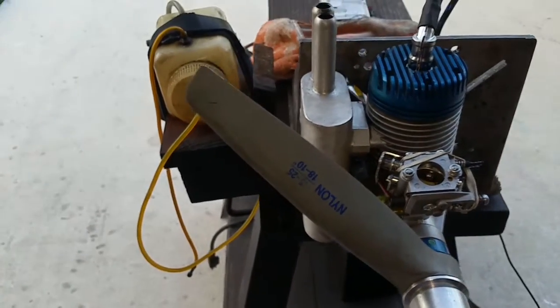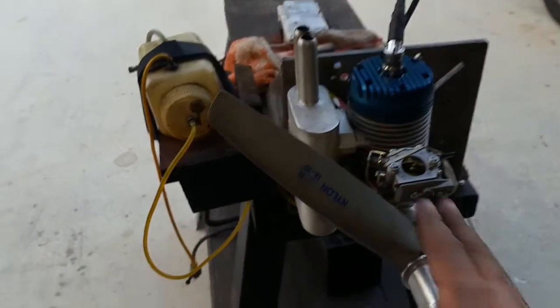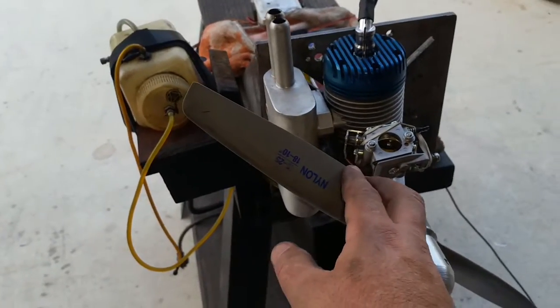Let's try to give it a start. I know the idle is a little bit too low, so more than likely it might take a couple of tries. Might, might not. Let's go ahead.